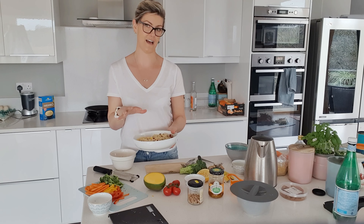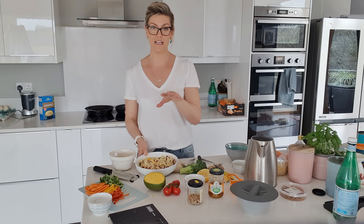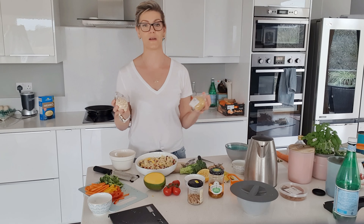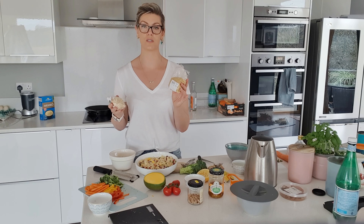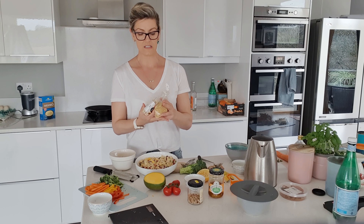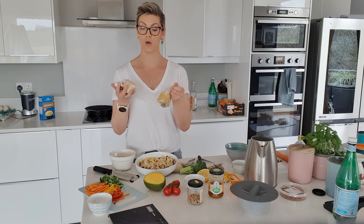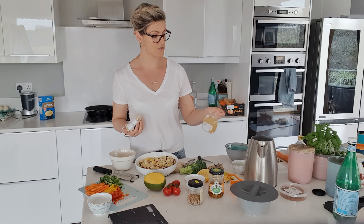If you don't have couscous, there are other options. Rice is lower in protein. Quinoa — spelled Q-U-I-N-O-A — and bulgur wheat are whole proteins, meaning you get all your essential amino acids. You're looking at maybe 13 to 15 grams of protein per 100 grams of these, which is slightly more than couscous, and they're cooked a little differently.